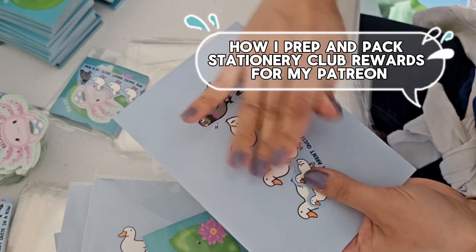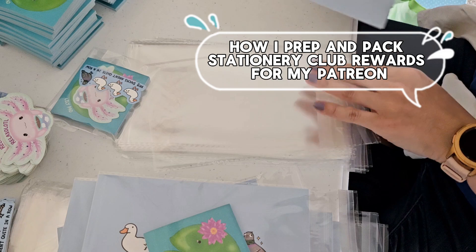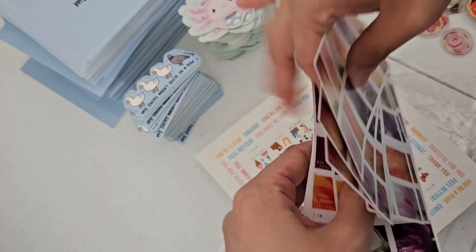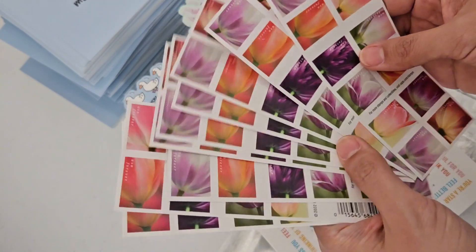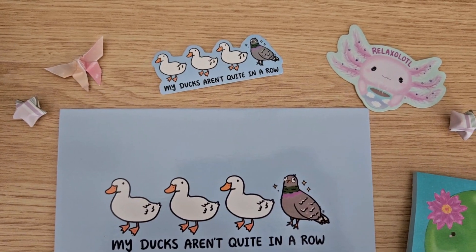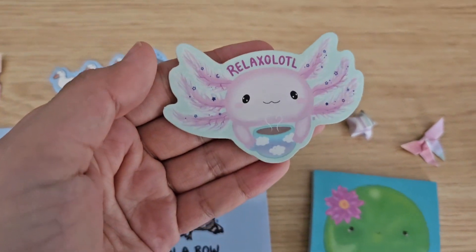Hey guys, welcome back to Gem and Cozy! In today's video I'm going to bring you along for my March stationery club rewards packing and prepping. This is a stationery club that I run on Patreon, so I'm going to show you some behind the scenes on how I prep the mailing list and how I put postage on all of the envelopes. March's stationery set is an aquatic and freshwater theme.